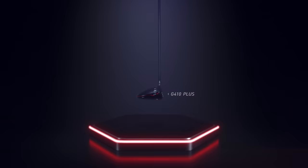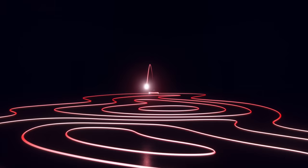Get fit today for the G410 Plus and start driving faster. Ping. Play your best.